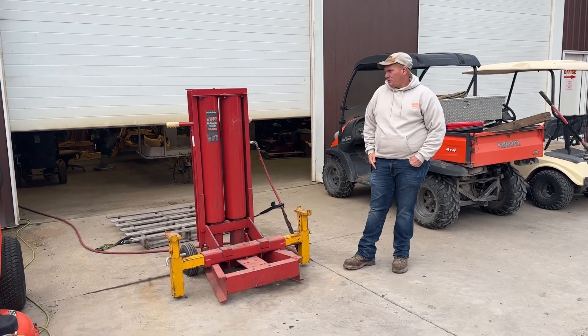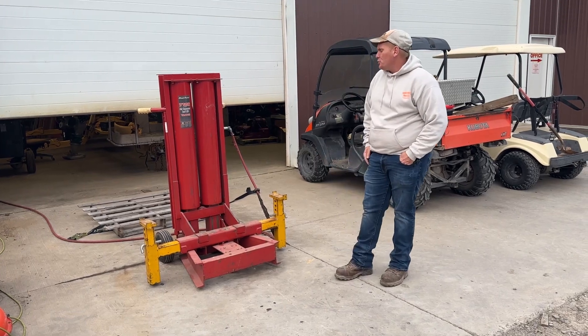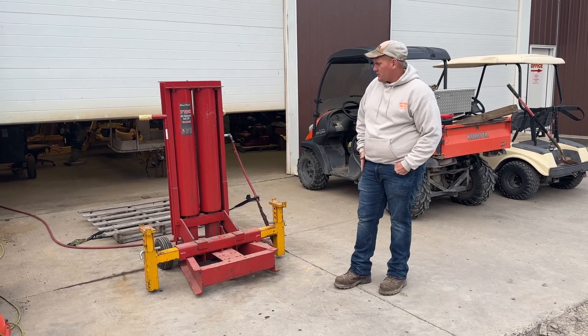Hey guys, Nick Miller today from Merchant Supply Company. Today I have for you a Blue Point 7-ton YA692B twin-cylinder air jack.